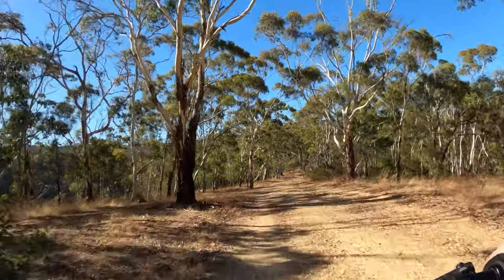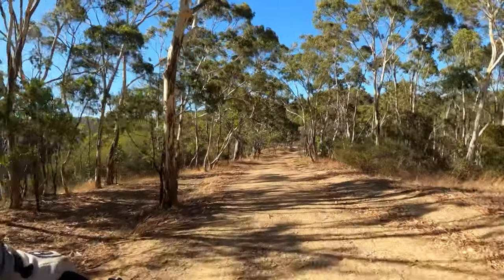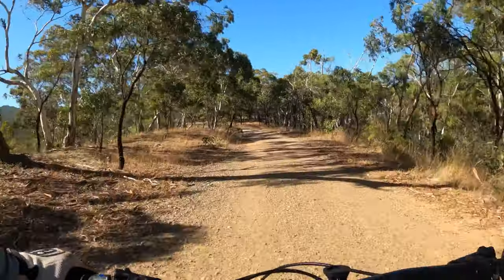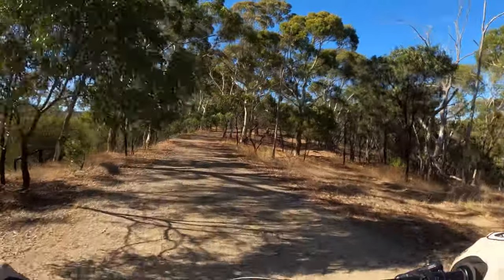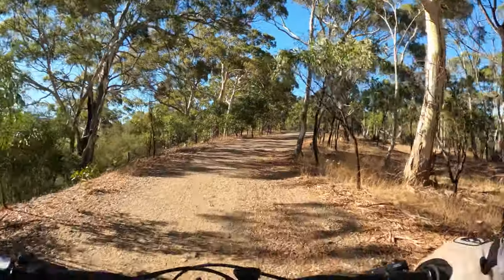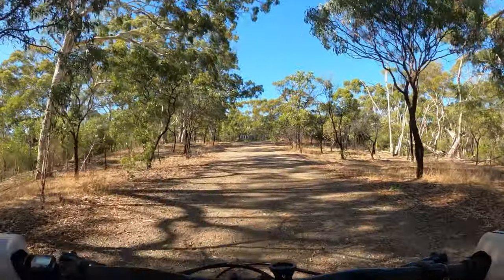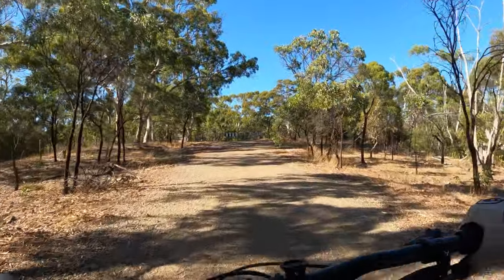I'm also testing these Fox Ranger pants — they're new to me. I've been looking for pants for a long time, tried a couple of different pairs on, spoken to a heap of people about what they like and don't like. Just trying to get a good product first time instead of buying it, not liking it, and wasting money. They came up pretty cheap — I think they're about 90 to 100 bucks.